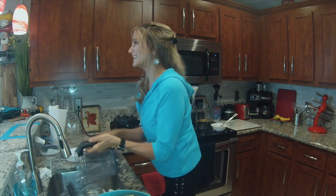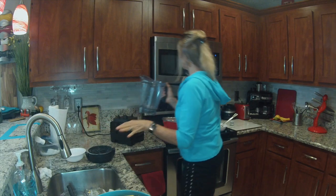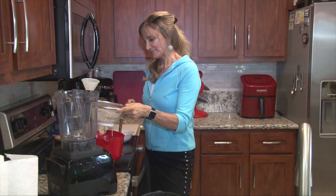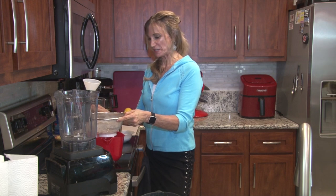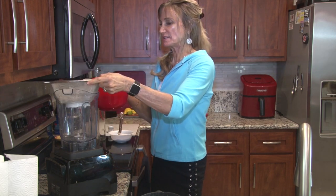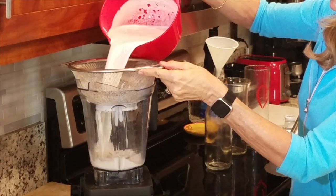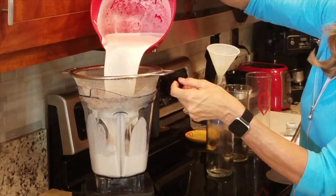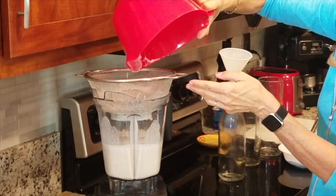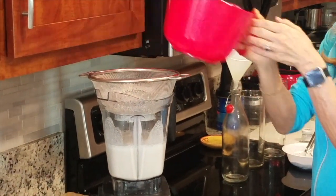You don't want it to be grainy, because little kids — and even adults — might say they don't like that. So let's pour it in and strain it one more time. Look at that luscious almond milk — so nutritious, no preservatives.